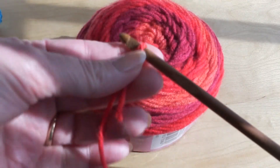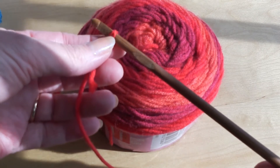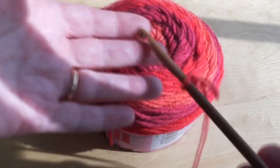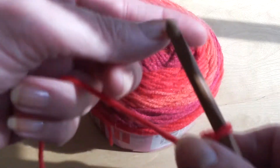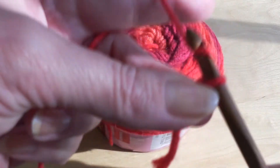This is one of the bamboo crochet hooks that I got in that set. I am actually really loving them. They're extremely lightweight and smooth, and I love the way the hooks are made so that they grab the yarn and keep it where it's supposed to be.